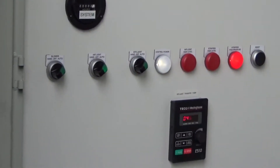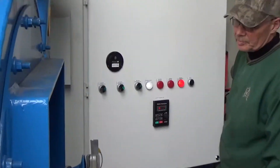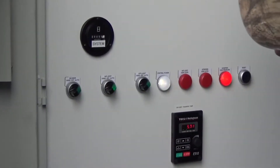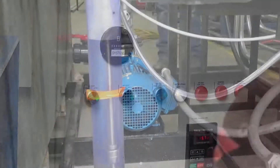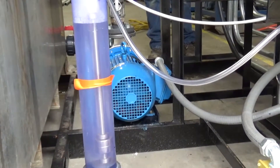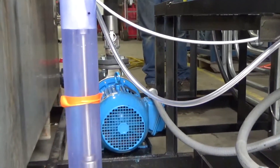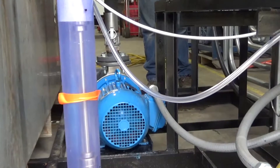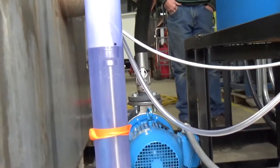Okay. We're going to go back in. Two turns. Mike, go ahead and hit the alarm reset.